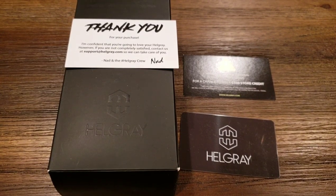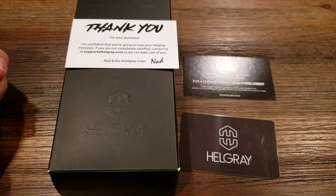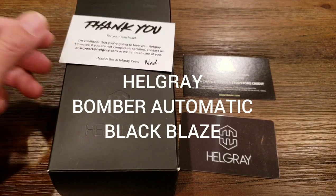Hi y'all, it's Ben and I just received my new Hellgray Bomber automatic watch a couple days ago. So I'm gonna do a quick unboxing and show you what it's like.